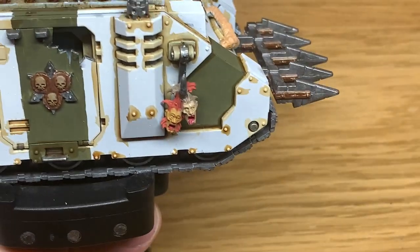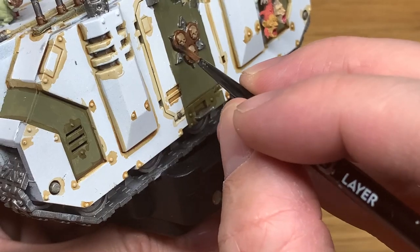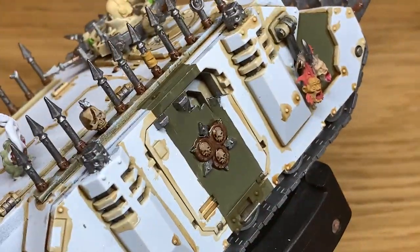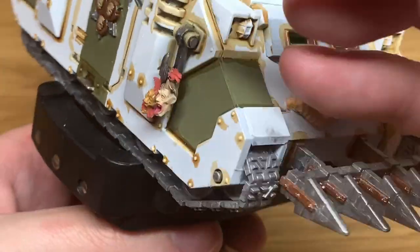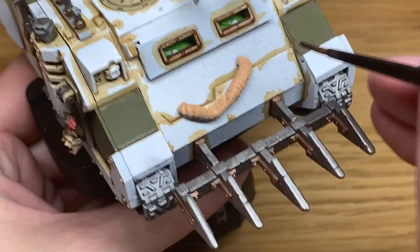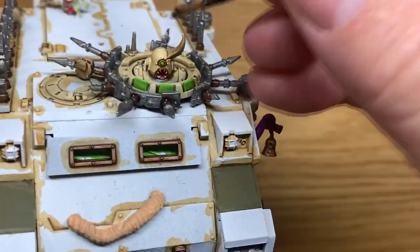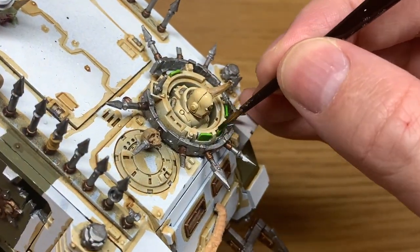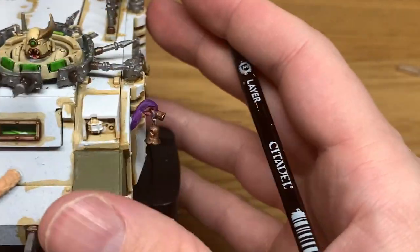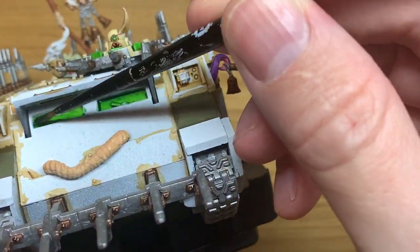We're going to start with Citadel Agrax Earthshade. The first layer of Seraphim Sepia has mainly just been done to do around doors and little details. I'm going to start using the Agrax Earthshade on all of the parts where we used the Modeler Rust. We're going to move on to a bit of Citadel BL Tank Green and go over all of the Moot Green now. Then we'll do the colours for the bulk of the tank, and then we'll be going on to the weathering where we'll use Seraphim Sepia again to do runs, and also a third time to discolour some of the panels where we've put the big spots of rust.